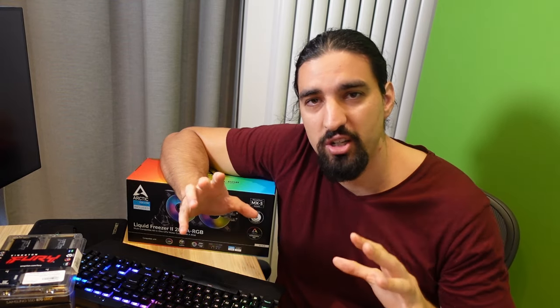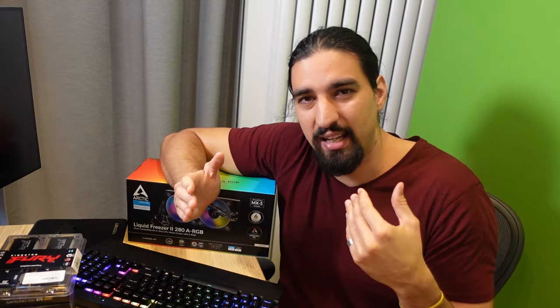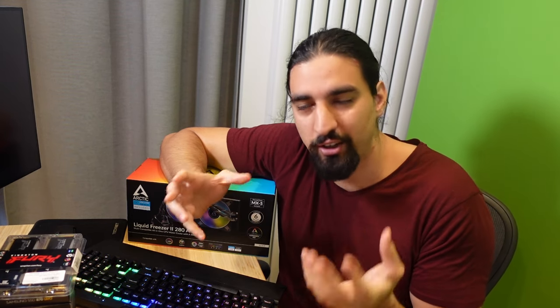The second reason would be learning. You're going to learn so much by doing the research around the components, by buying them, by assembling the machine and installing the software. It's a very valuable learning experience in and of itself. And if you can save up like 800 bucks, that's already enough to go through this process and learn everything and demystify computers, if you're intimidated by how they work.